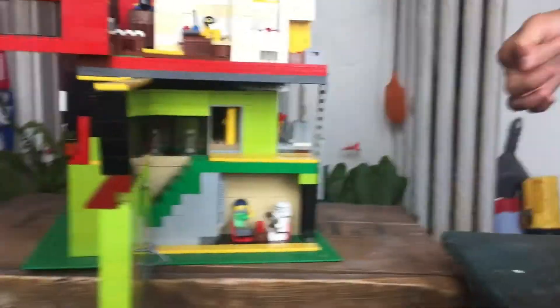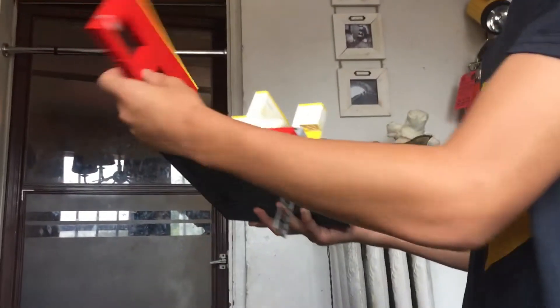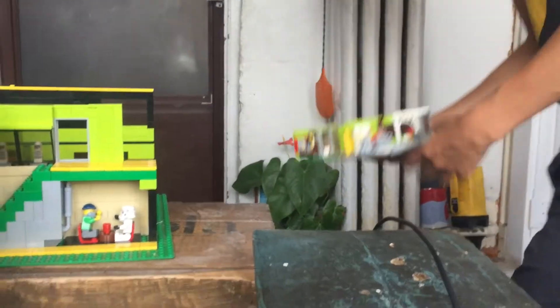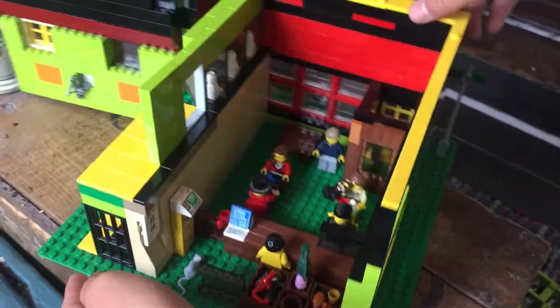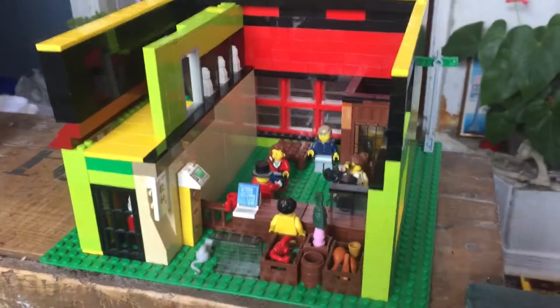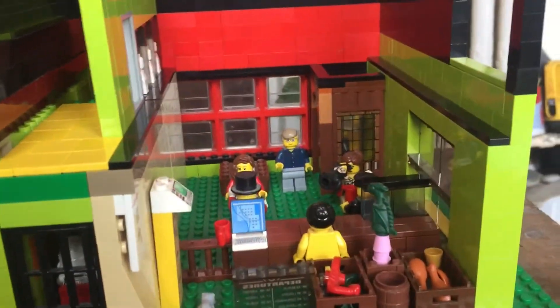Almost everything in this house is detachable, so let's take off everything — this entire wall actually comes off between the floor. Now we can look at the first floor: the inside of this Japanese sushi restaurant.